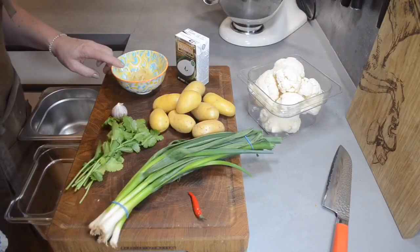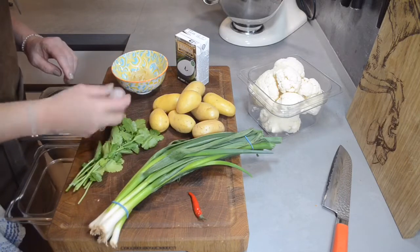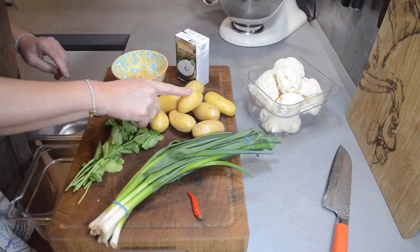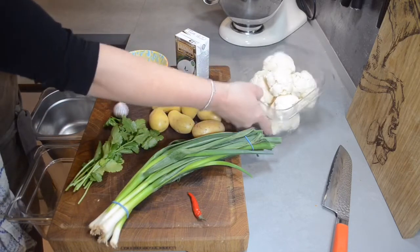The ingredients are ginger, coriander, garlic, spring onions, pepper, potatoes, coconut milk, and the cauliflower.